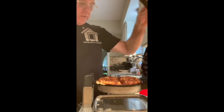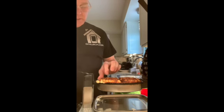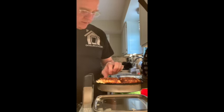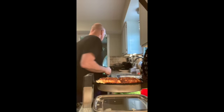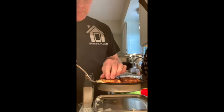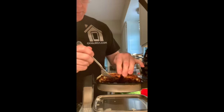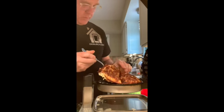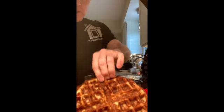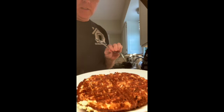So there they are. I can just pick this out of here. And there it is — a cauliflower waffle.